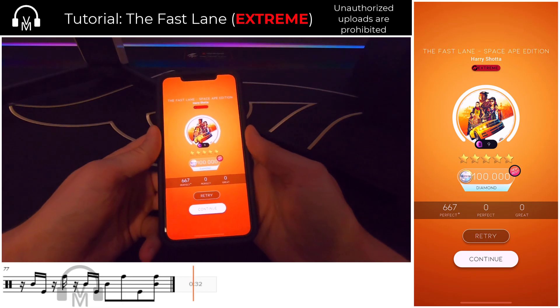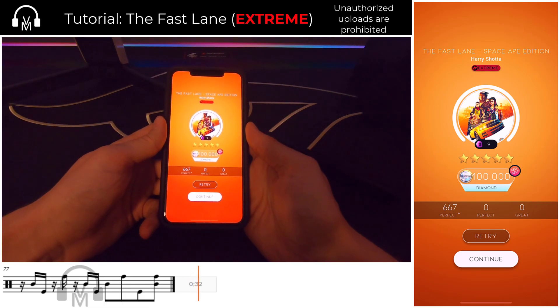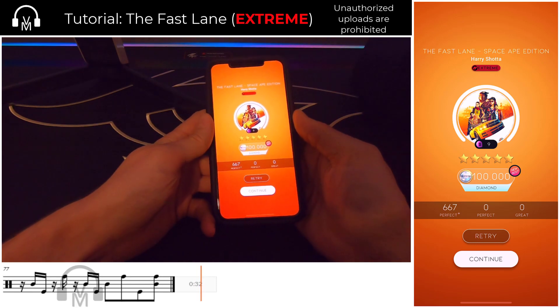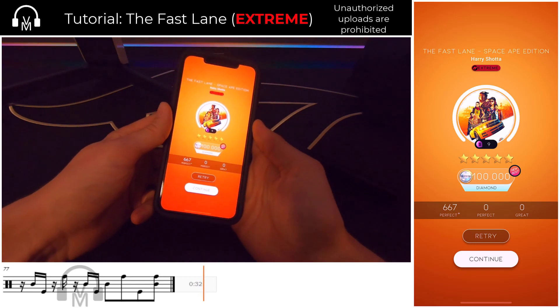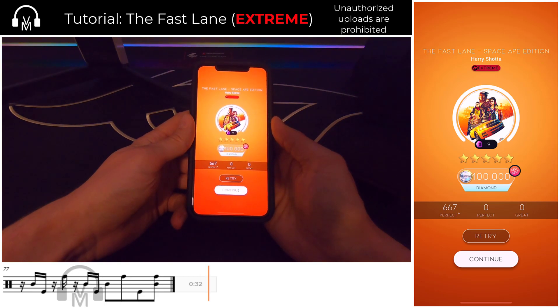Kidding aside, I sincerely hope that this breakdown of the Fast Lane has been informative. What did you think? Leave me a comment down below, and if you haven't already, please consider liking and subscribing to support the channel. Thanks again — we'll see you next time.